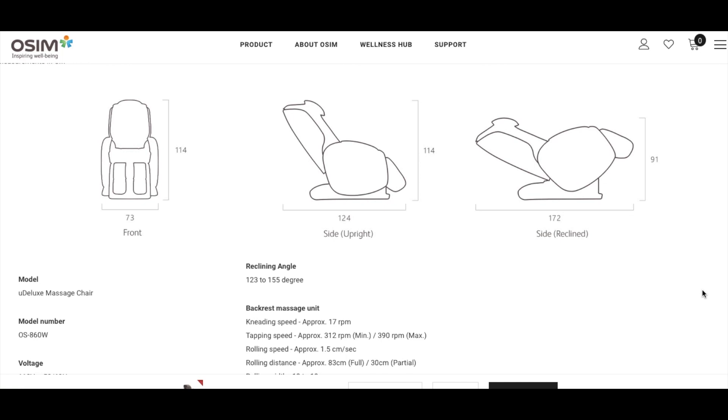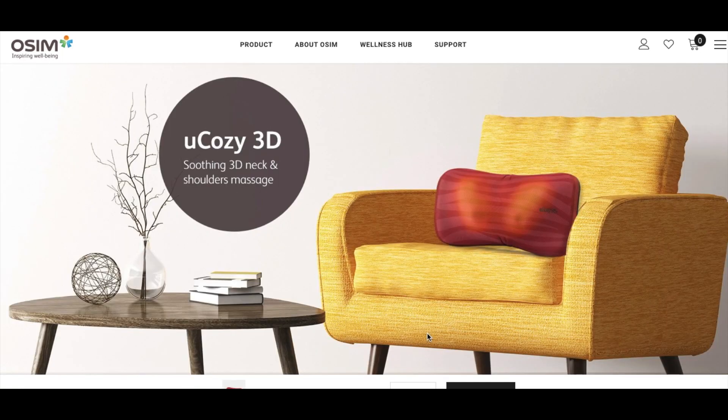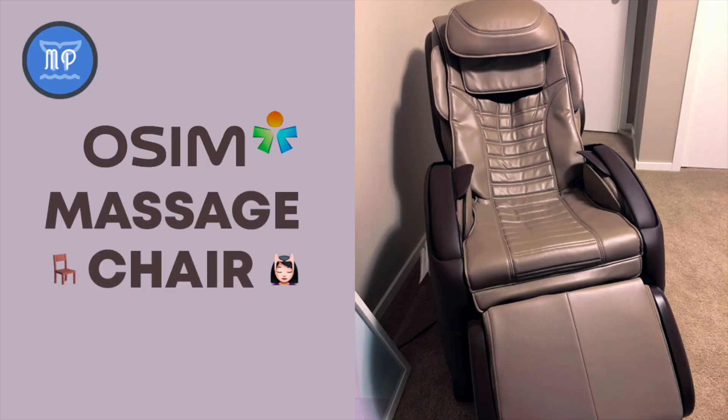I hope you found that review helpful. If you are interested in the OSIM U Cozy, then stay tuned because that will be coming up soon. Bye!